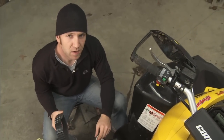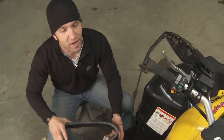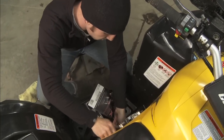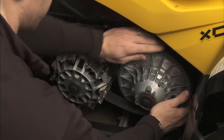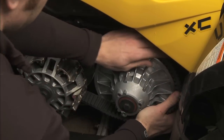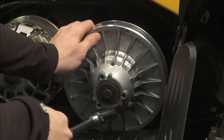For reinstallation of the belt, we're going to put it around the primary first, then we're going to work it around the top sheave of the secondary. After that, we're putting the clutch cover on. You're probably going to have to roll the vehicle backwards to get it to go over the clutch, but with enough work it will go on. Worst case, you'll pop the clutch off and seat the belt over the secondary.